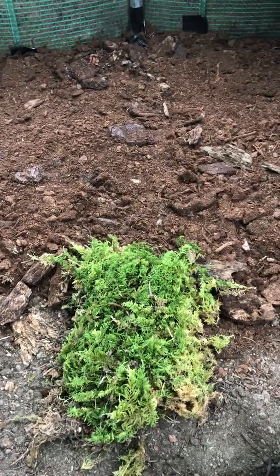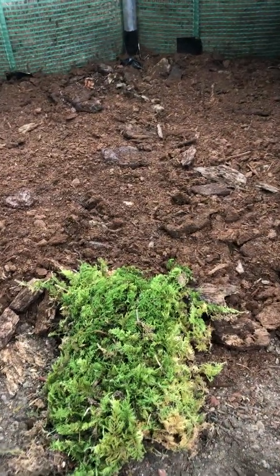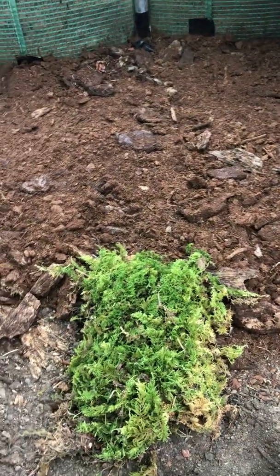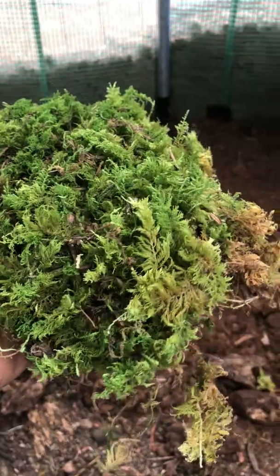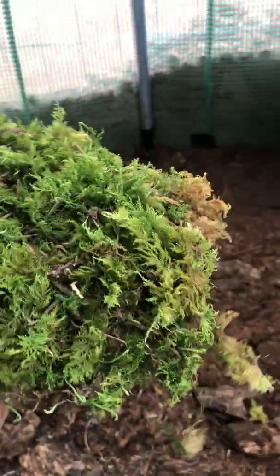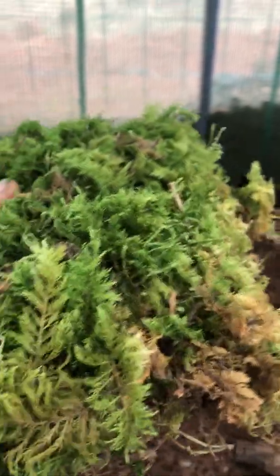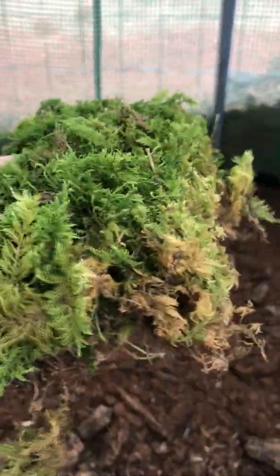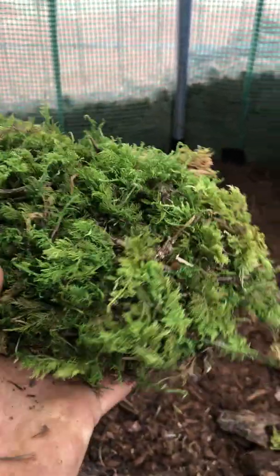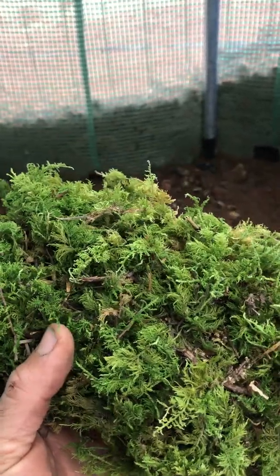Hi and welcome to the Briofutter nursery in Sabazan, the foothills of the Pyrenees in Mediterranean France. Today I'm talking about propagating a carpet moss called fern moss. It needs a little explanation — we call it fern moss because the tiny branches with their little leaves look very much like fern.